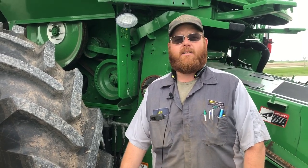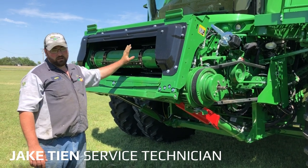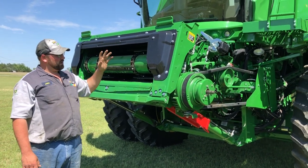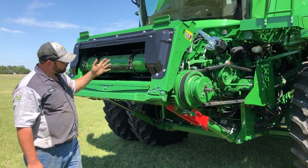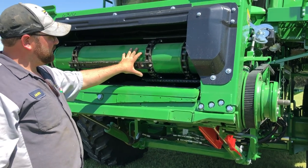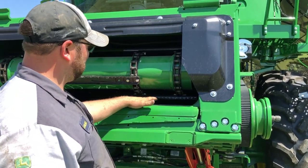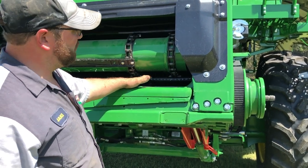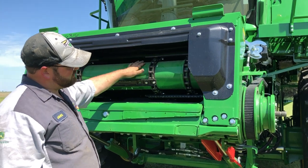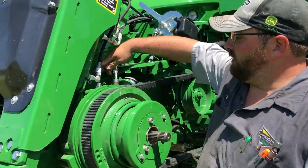I'm Jake from Landmark. Today I'm going to talk about more detailed inside-combine adjustments for crop changes on this S770, which is a Class 7 combine. One of the first things to start out with on this machine is our drum height. For wheat and small grains, you'll want the drum in the lower position. For corn and bigger grains, you want it in the raised position.